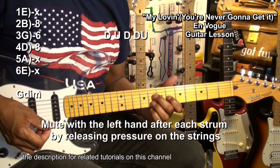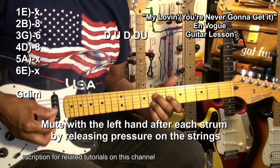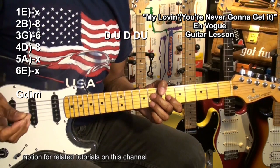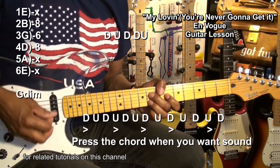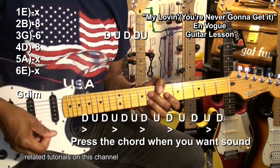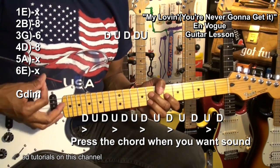When I release, I'm touching the strings just barely — got my fingers on the strings, just kind of muting them. Our strumming pattern is: down, up, down, down, up, down, up, down, down, down, up.